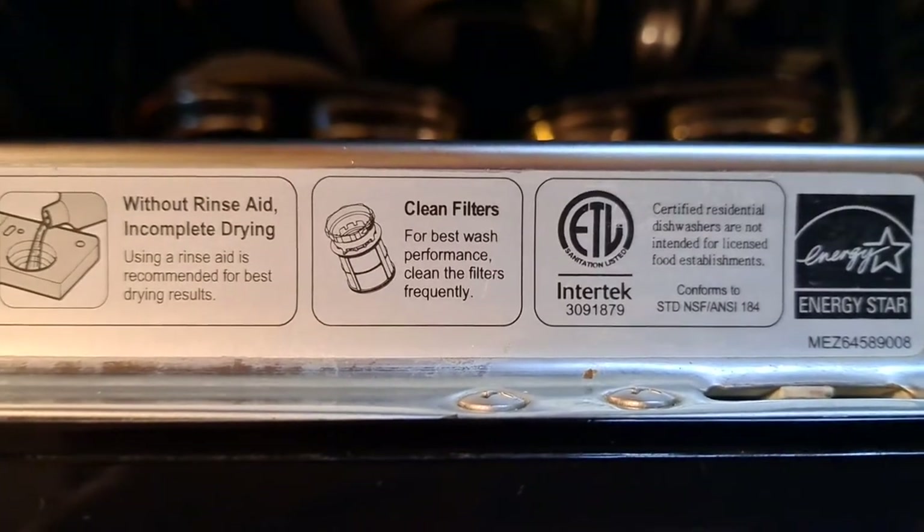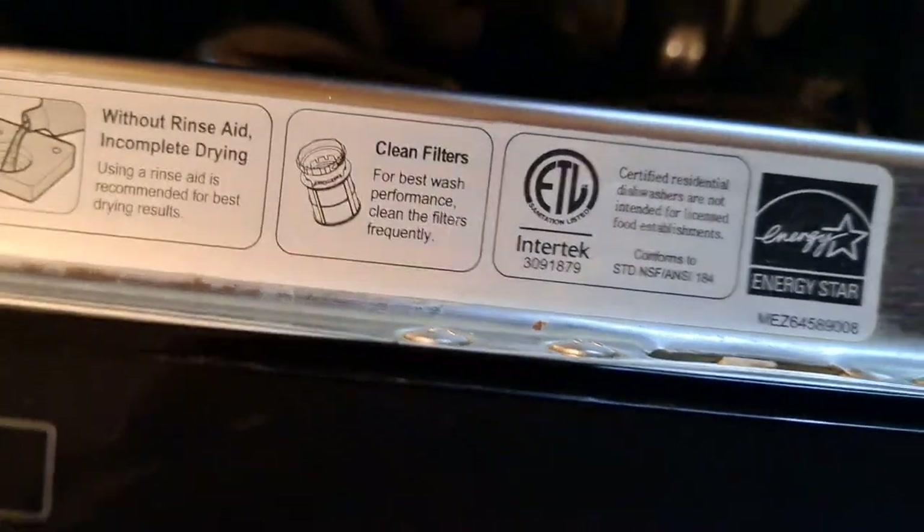It also has a filter inside — let me show you. These are clean filters, deep down inside. It comes out very easily and we can clean it. We should clean it twice a month, or whenever it feels dirty.